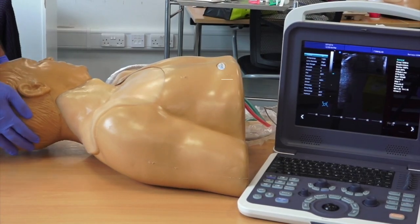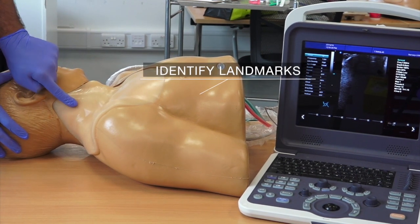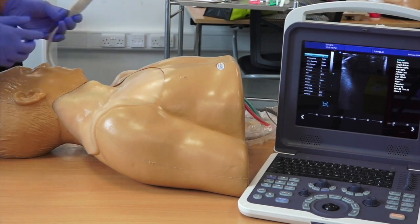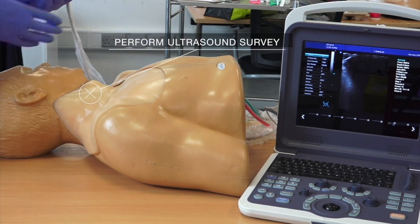Identify the anatomical landmarks. The landmarks are the two heads of the sternocleidomastoid muscle. The landmarks can be accentuated by asking the patient to lift their head off the bed. The target is the apex of the triangle formed by the two heads of the sternocleidomastoid muscle.